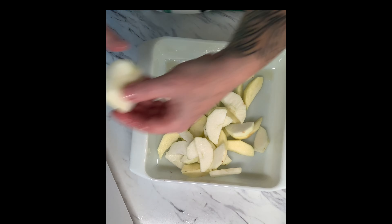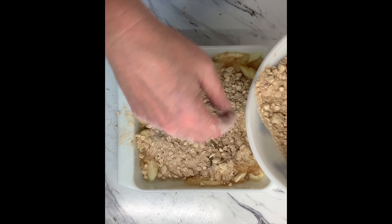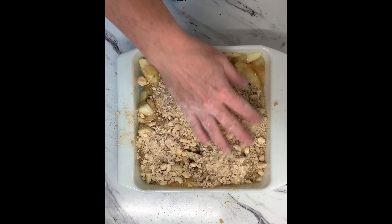Then to a mixing bowl you are going to add some flour, brown sugar, and cubed cold butter. Use a pastry blender to blend it all up. I like to add cinnamon, cardamom, and allspice to mine just to add a little bit more flavor to it.